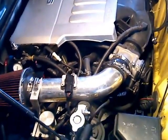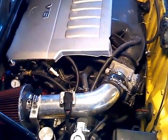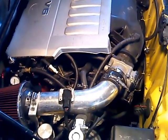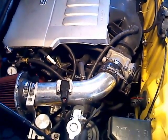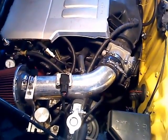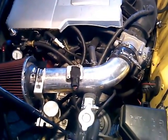Hey guys, this is Frank. We're looking at my 2GR-FE swapped MR2, and the thing I want to talk about today is just the intake geometry. There's some discussion going on about this — I just want to contribute my two cents worth here.